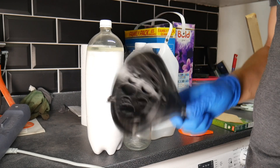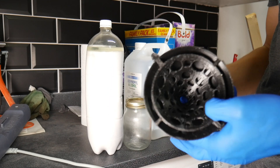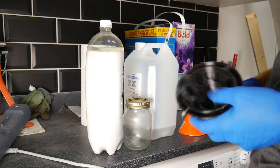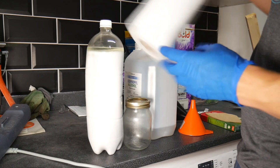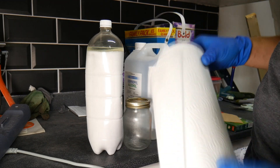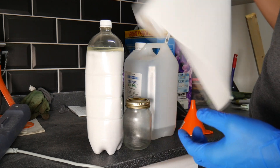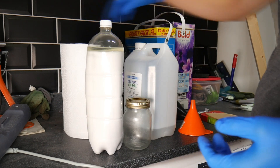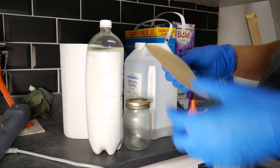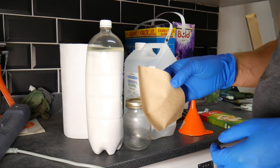The special funnel is printed in ABS on my filament printer, but it has no leaks and works pretty well. Kitchen paper will be used as our first filter method to clean out all the massive clumps in the resin bottle. Then our coffee filter is for the final filtration, to get out any of the last little bits.